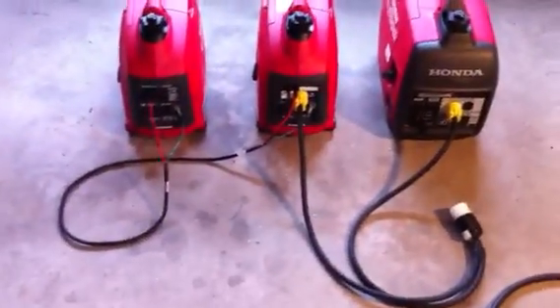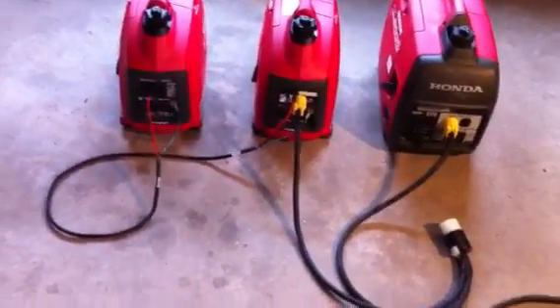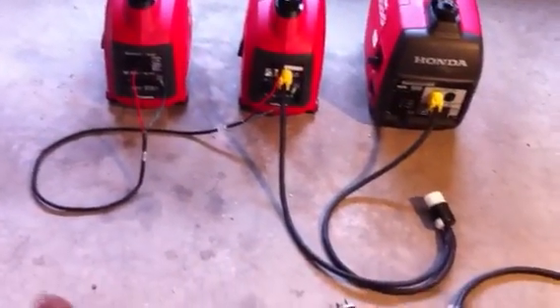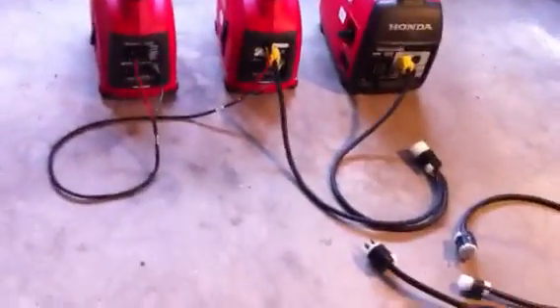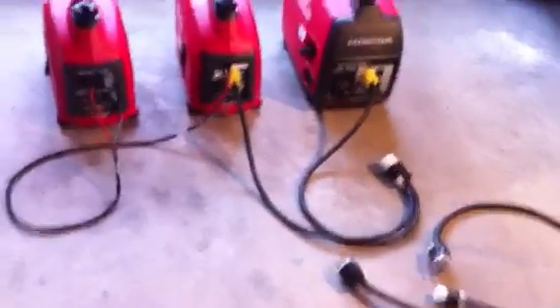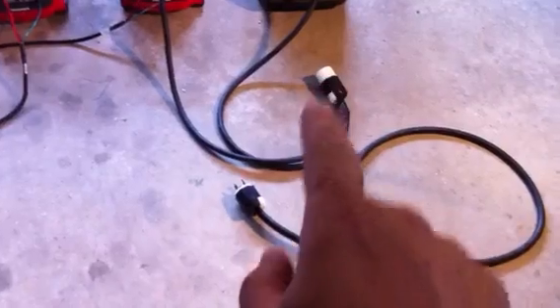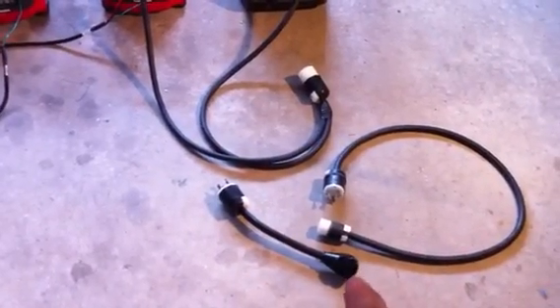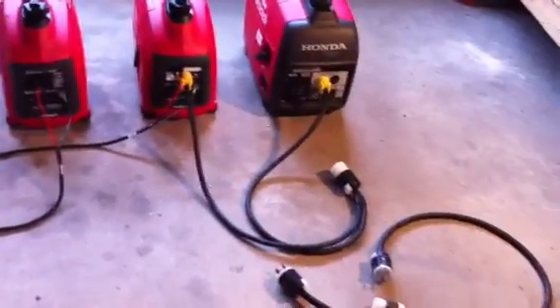In this demonstration you'll see all the generators connected together. This setup will give you 28 amps rated and 33 amp surge. All I do is take the twist lock into there and my RV plugs in — the main breaker on the trailer is 30 amp, so fusing is covered.